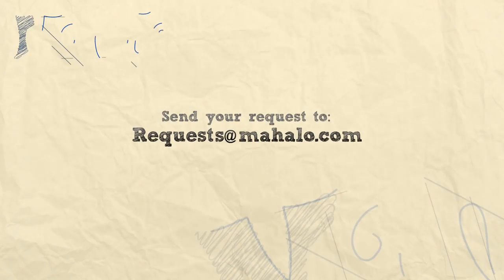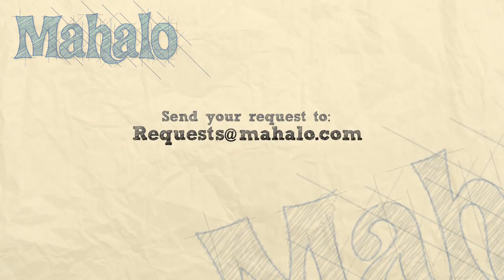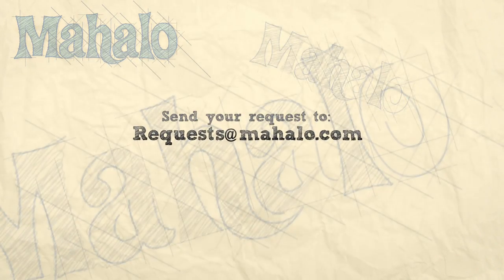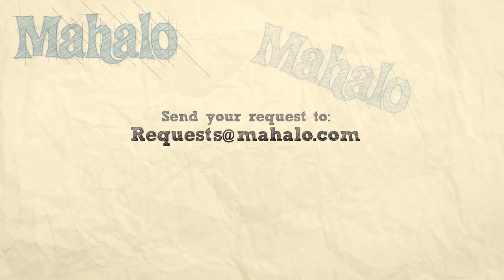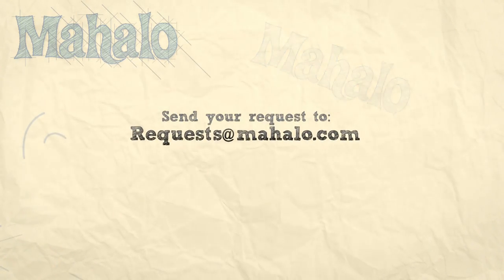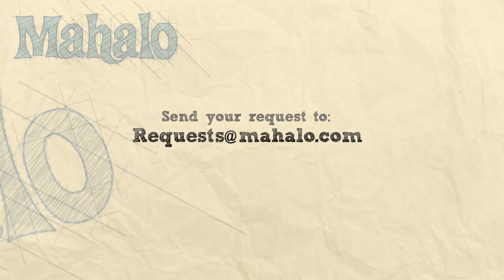Thanks for watching. Wishing you a very happy Valentine's Day from the entire Mahalo team. If you're looking to spruce up your Valentine's Day in some other areas, be sure to check out our special baking and craft videos. See you next time. Bye.